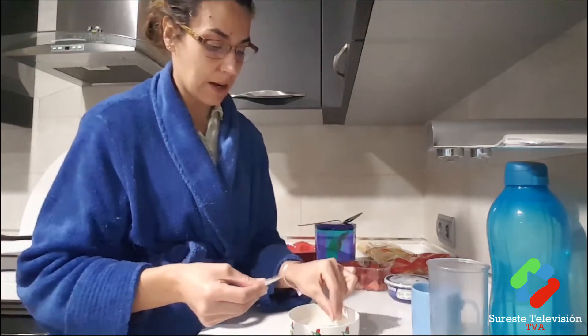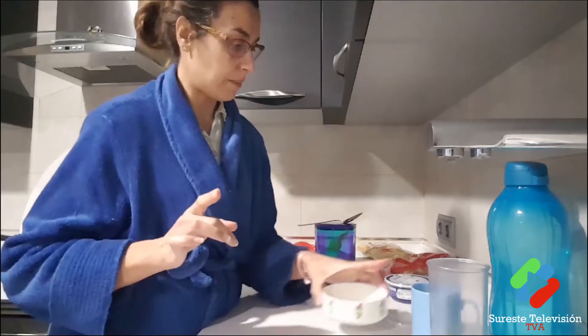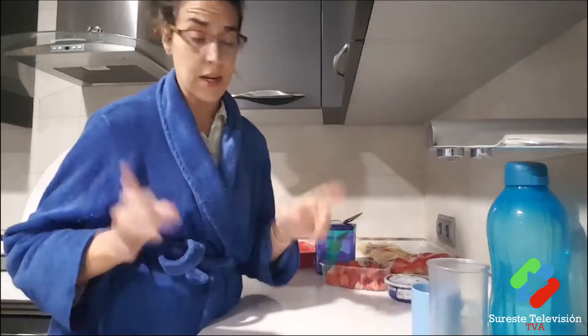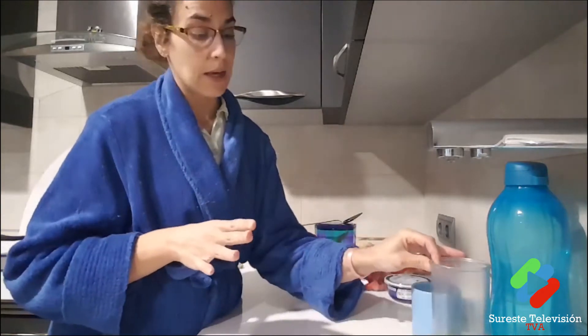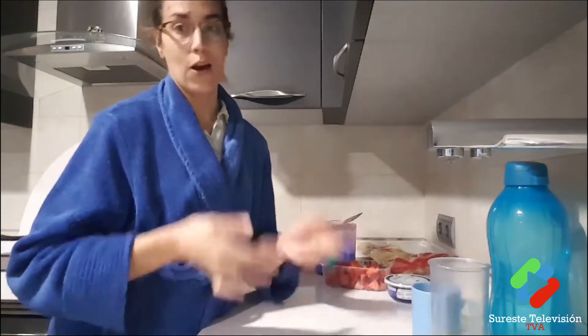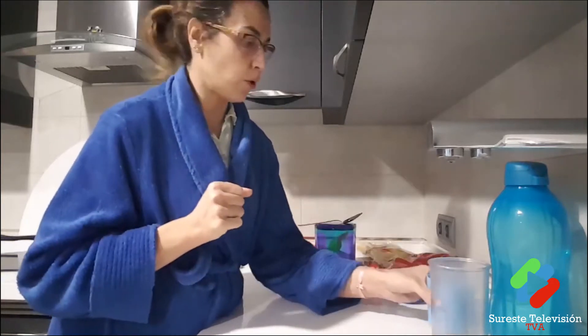I've separated the egg yolks from the whites. The whites will be whipped to stiff peaks. Important tip: egg whites need to be at room temperature — the opposite of cream, which needs to be as cold as possible. The yolks we'll mix with a little sugar.